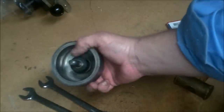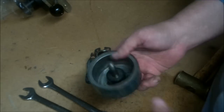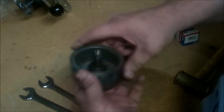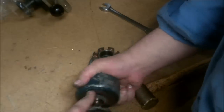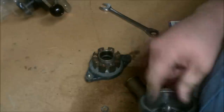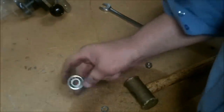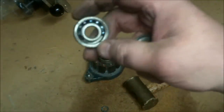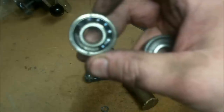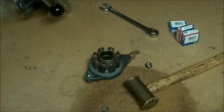The front main bearings are in this rotor or flywheel. You can take a brass hammer and just go ahead and tap your axle shaft on through to remove the axle shaft and the bearings. Oh wow — I don't know if you can see that or not, but that bearing is just completely exploded.